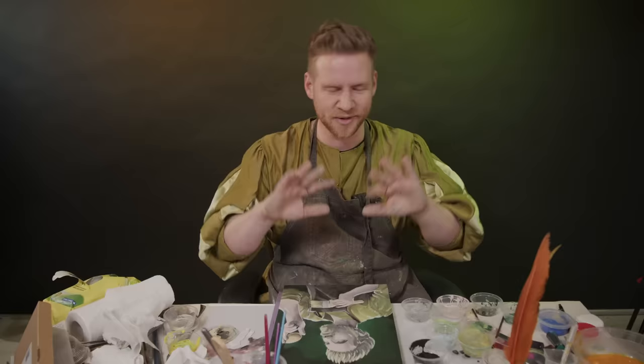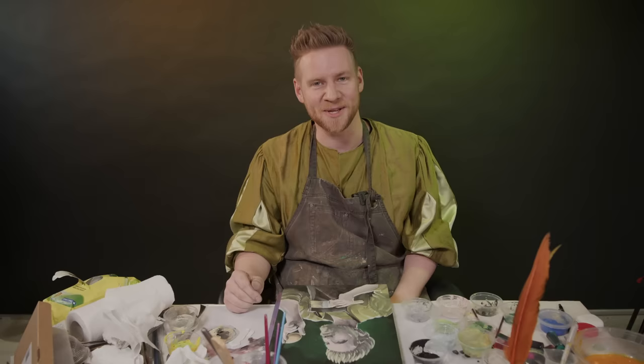Look, the jig's up. I did not invent egg tempera painting. I know, I know. I'm sorry, sorry to disappoint you — I was joking. You might say I was yoking.